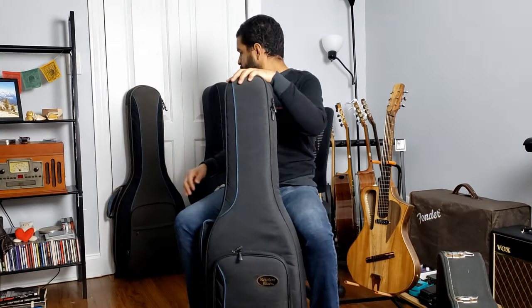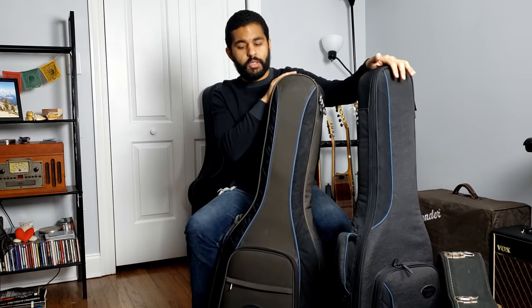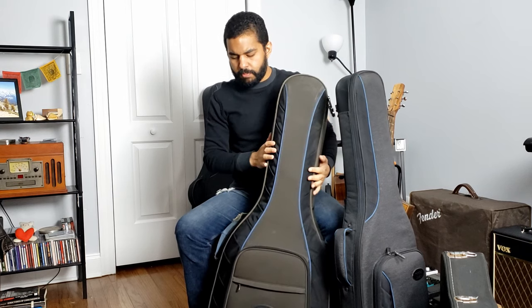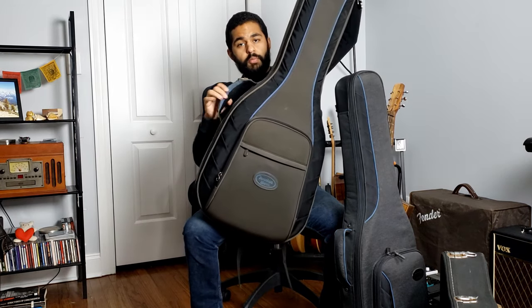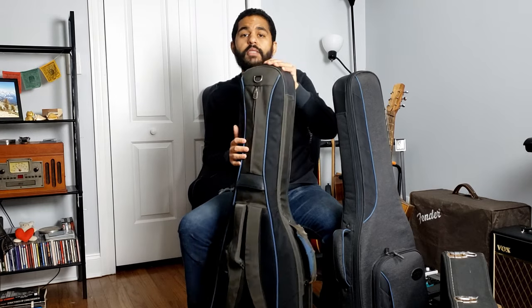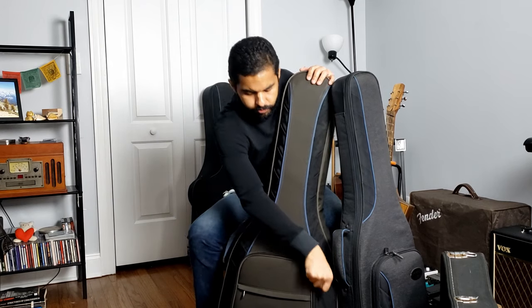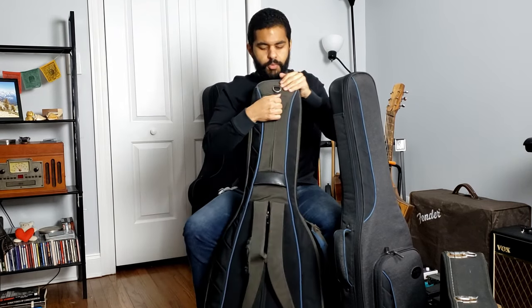Behind me I have all three models. This is the electric guitar model for solid bodies — the Midnight Voyager. This one is for semi-hollow body guitars and it's been with me for 10 years, through all our gigs and travels. The Zero G handle is still pretty intact and firm. The only blemish is on the back straps. I've accidentally dropped my guitar several times with this case and it's still going great. It also has big pockets.